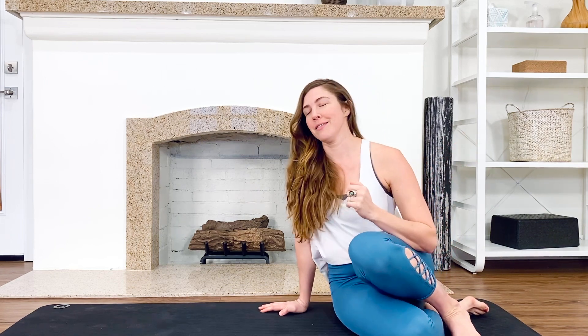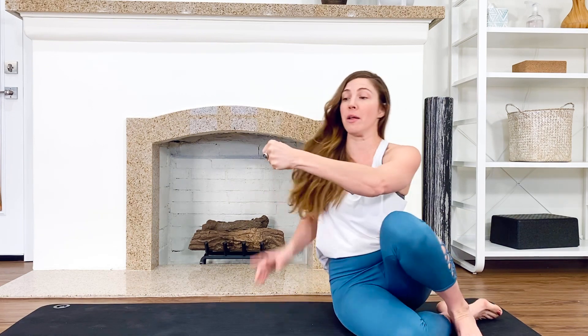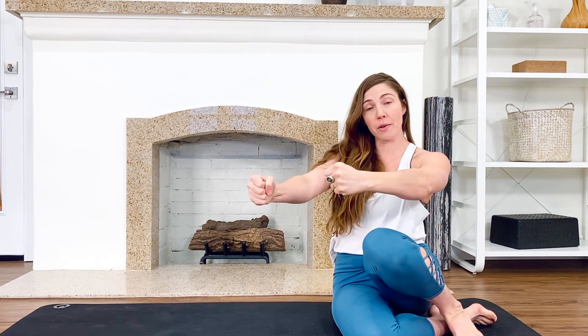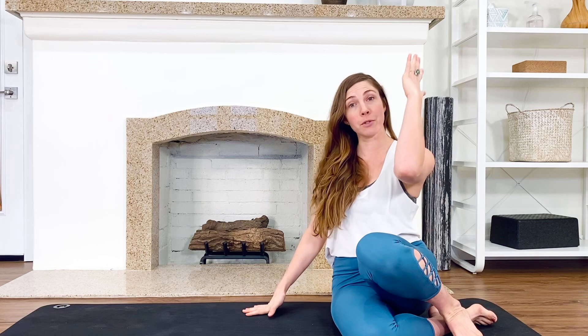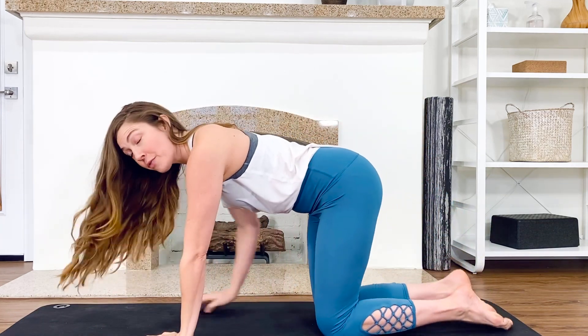Start small and be consistent, then worry about doing all the things. Come to your hands and knees. If you have trouble with your wrist, make a fist and keep that wrist line really straight and do everything on your fist, or come to your forearms — you have options. Pad up your knees if your knees are sensitive.